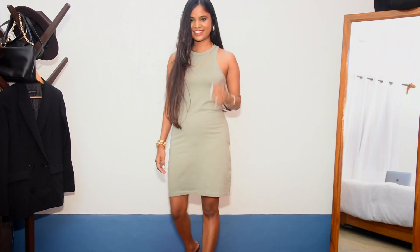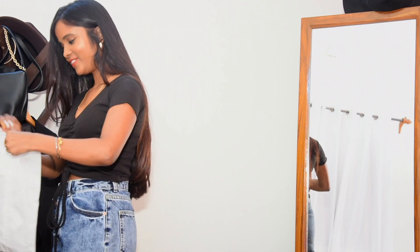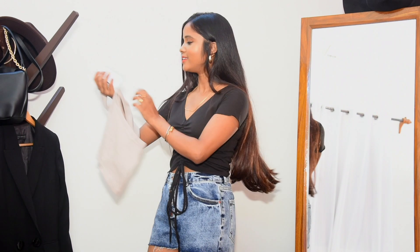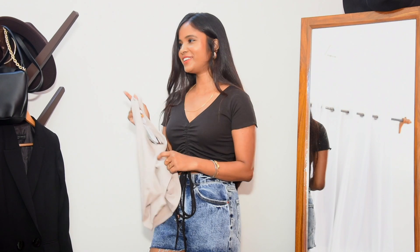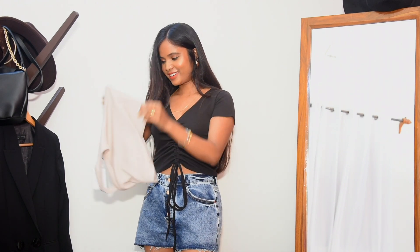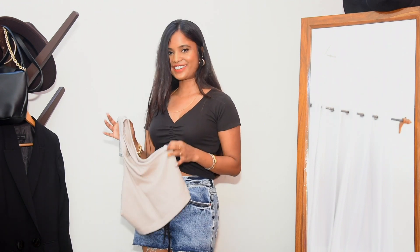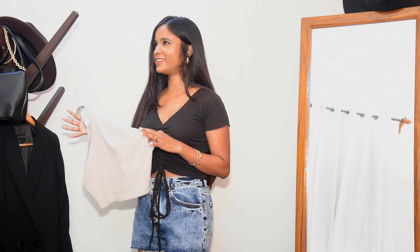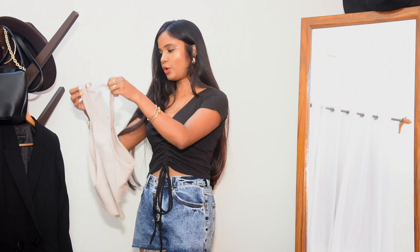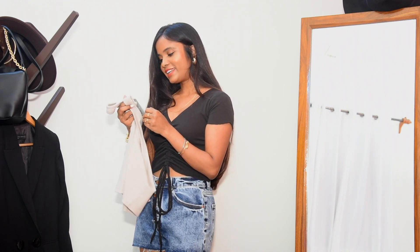Next up we have a cropped or base top. I actually wanted to grab a set from H&M's seamless or contouring collection, but they're quite expensive, so I found this top as a great alternative. Sadly I couldn't get my size small.